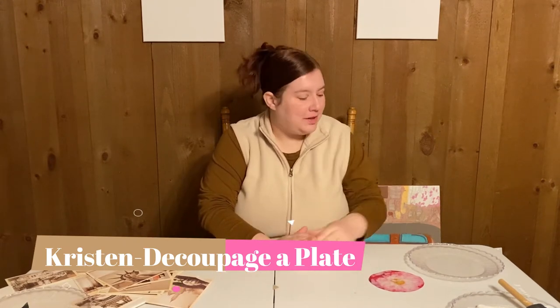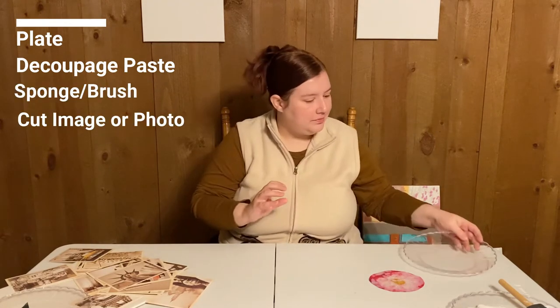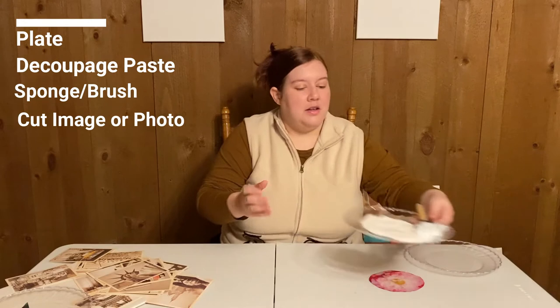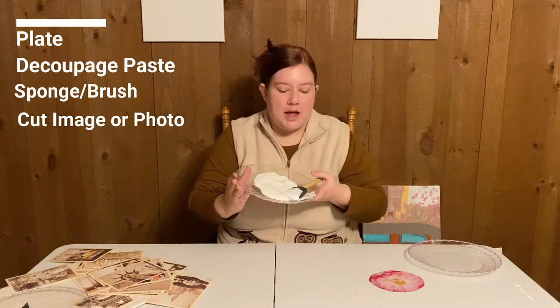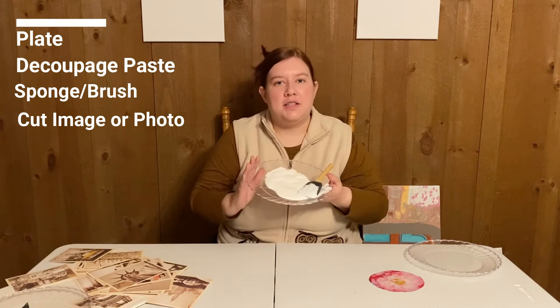There are a few supplies you'll need. First, grab yourself a plate — any material will do, but if it's something porous, make sure it has been sealed first. You'll also need some decoupage paste and a sponge or brush to spread it. You'll find this in the store next to the glue.